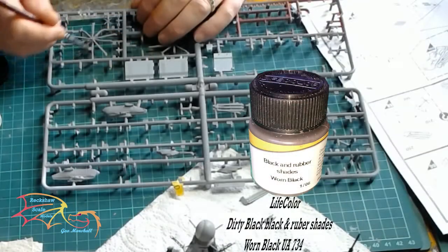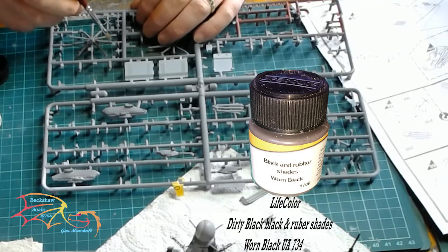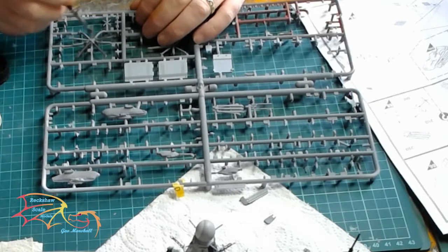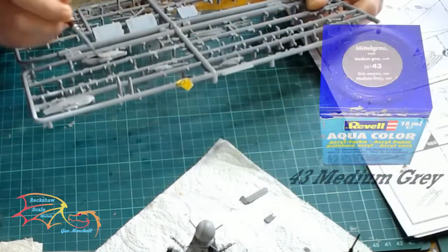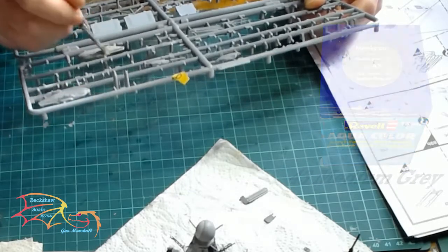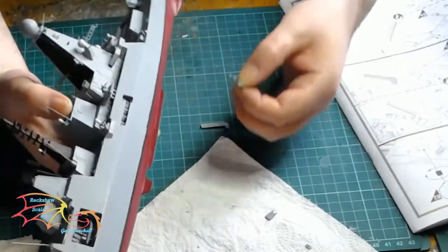I'm using Life Color UA734 Black and Rubber Shades 1 Black for the blades of the helicopters. For the helicopters themselves it's Revell Aquacolor 43 Medium Grey. Now it's time to place in the steps that run down the side of the hull.